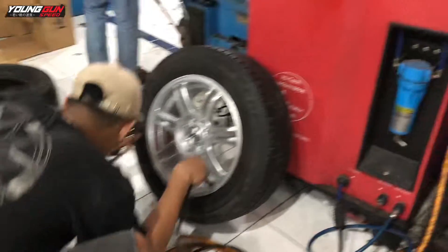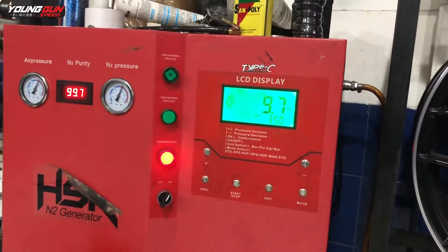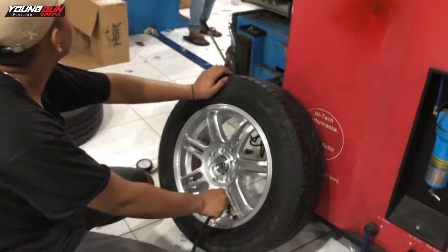Setelah ban sudah terpasang, selanjutnya masuk ke proses pengisian nitrogen. Untuk tekanannya diisi 35 PSI, ini masih dalam proses pengisian nitrogen.